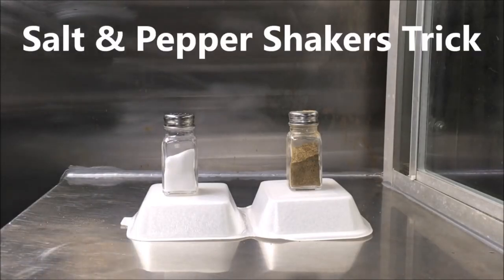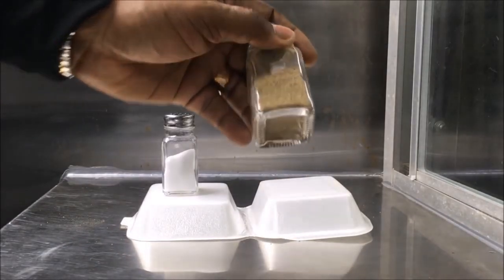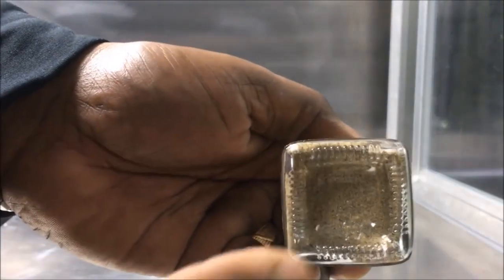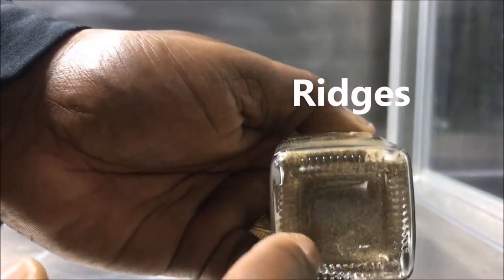I'm going to show you a cool video with these salt and pepper shakers. I'm here in my food truck, and I know sometimes you want to get the pepper out a little faster. Just check this out. Look at the bottom — you see these ridges? These are on there for a purpose.